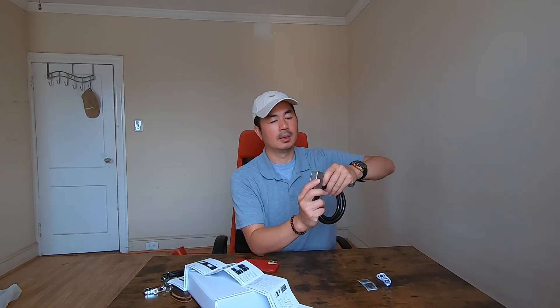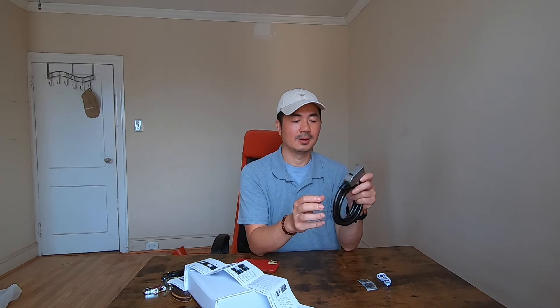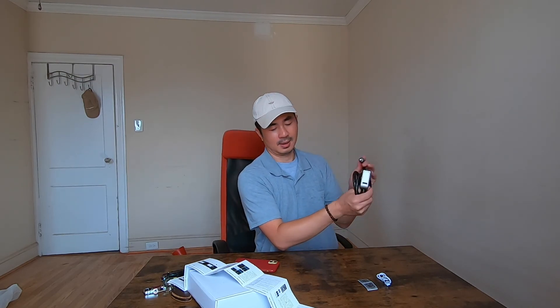You can unlock it up to 3000 times, and standby is about 180 days. I really like the lock — it looks cool, it's convenient, it's waterproof, and you can use your fingerprint to unlock it.